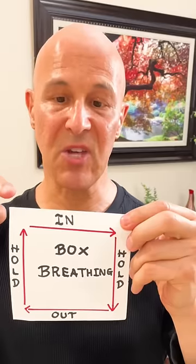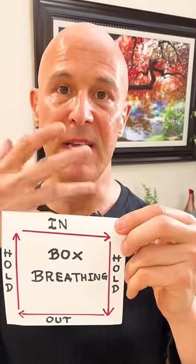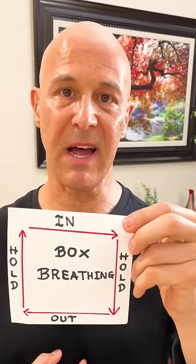You're going to breathe in four seconds as you come across the top of the box. Breathe in through your nose. Deep breath, fill up the lungs. Breathe from the diaphragm.